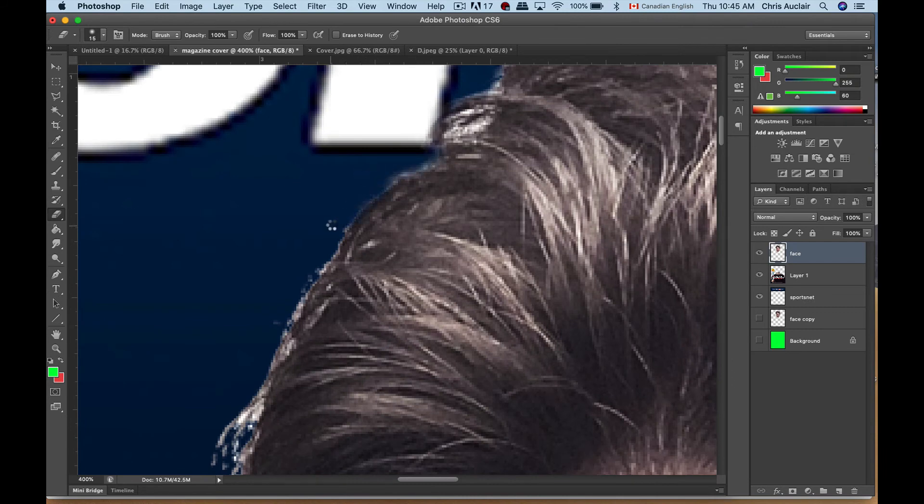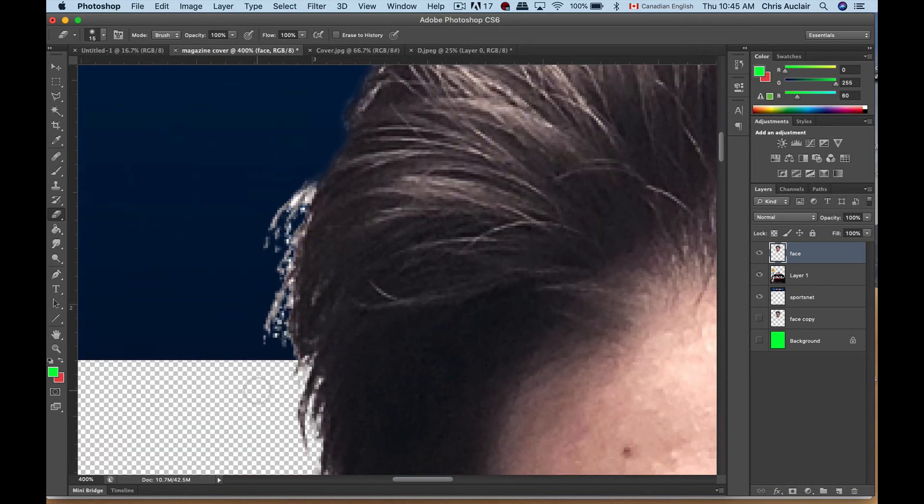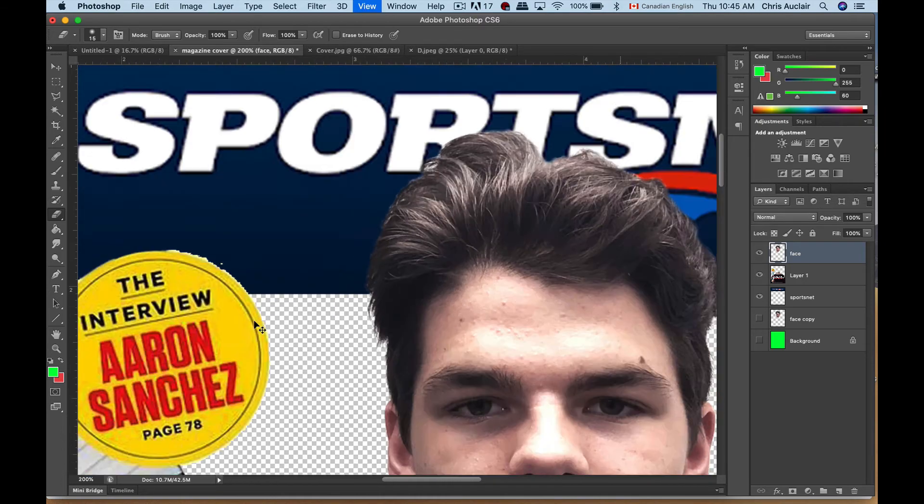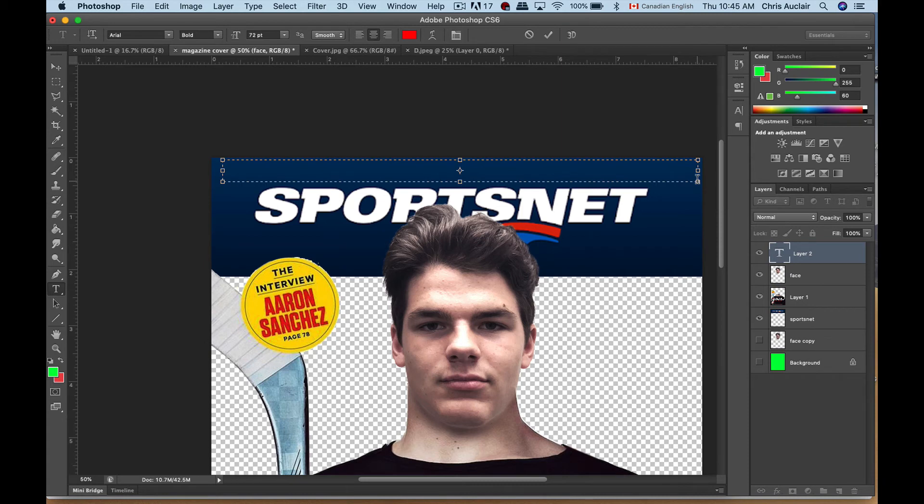Next you're going to want to put some headlines in there, and we talked about cleaning up the circle as well. Let's start doing those final little touch-ups. Zoom out — that's a lot cleaner. For headlines, you can come up here, take your text tool, click and drag a text box across here, and then type a headline.